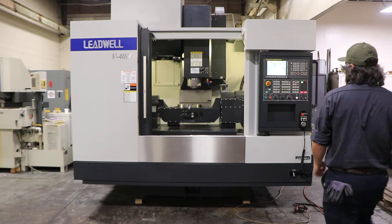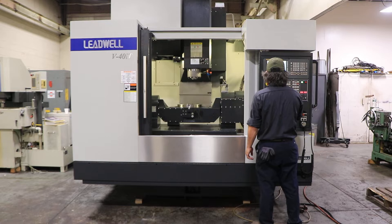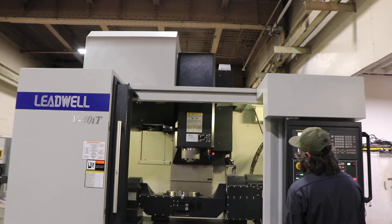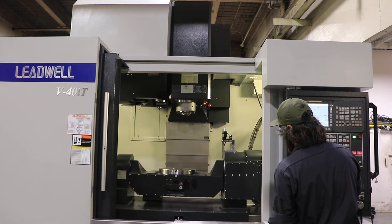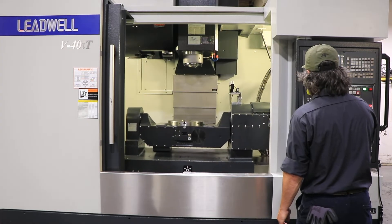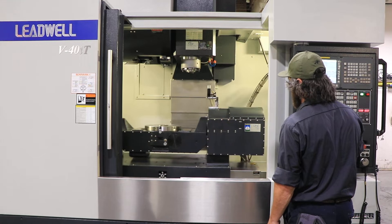We're going to run her for you. The machine has a lot of options — it has the FANUC OIMD CNC control and a 5-axis table. You heard the Y and the Z-axis so far. X — all axes are quiet.